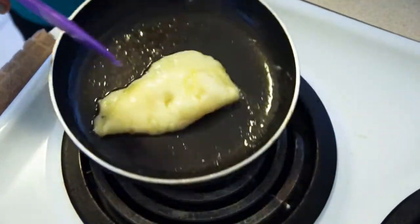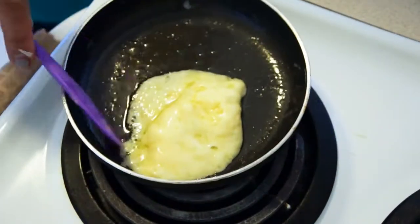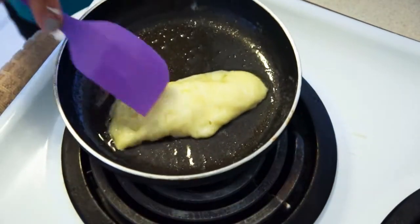During the process, you want to make sure the heat is on low or low-medium so you don't burn anything.